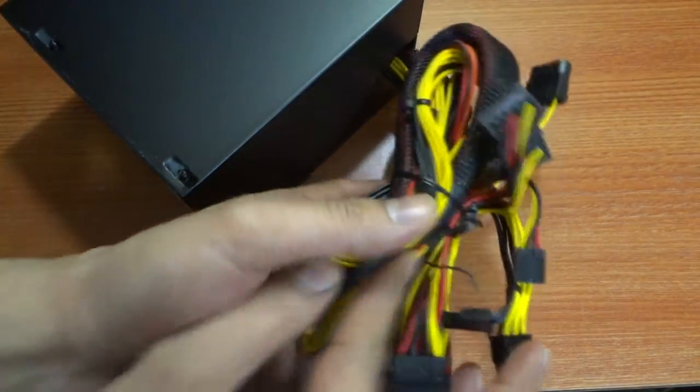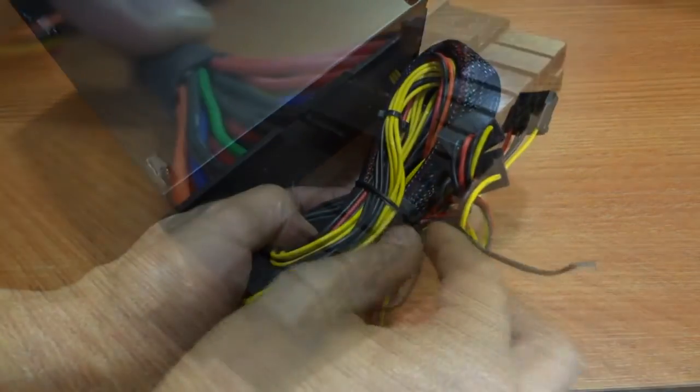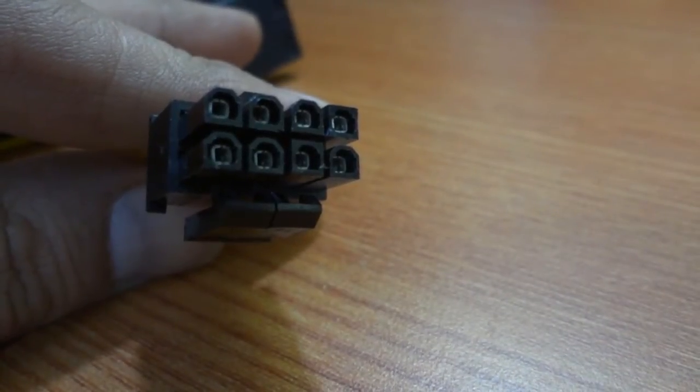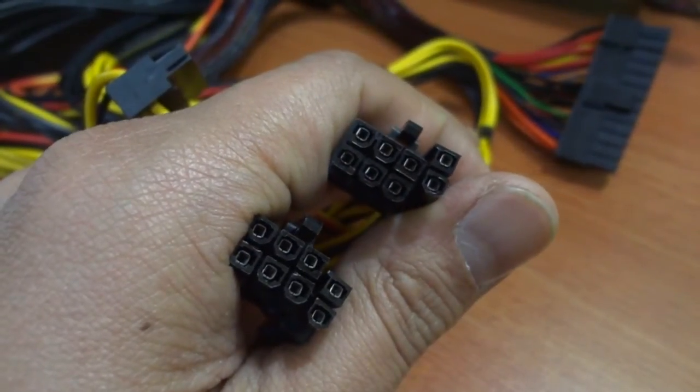Coming over to the cables, we have a total of 12 ports for devices in your computer. We have a 24 pin motherboard connector, an 8 pin EPS connector for powering your processor, and 2 six-plus-two pins for PCI express cards.